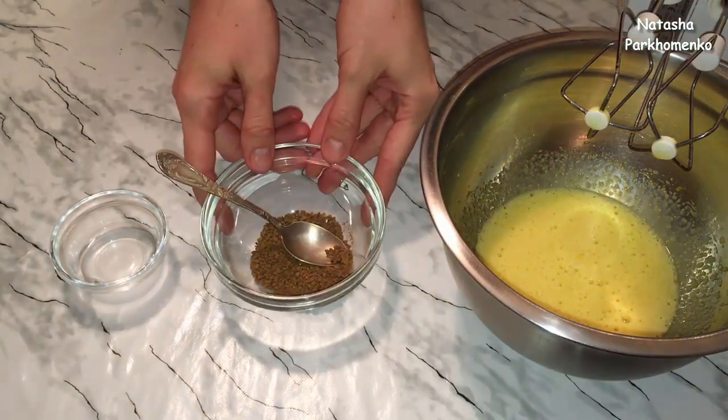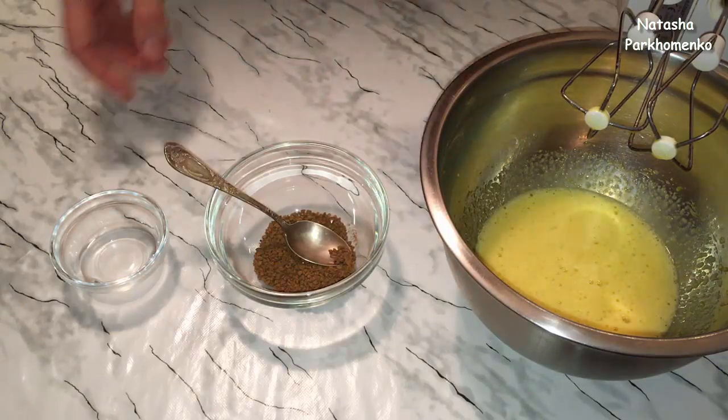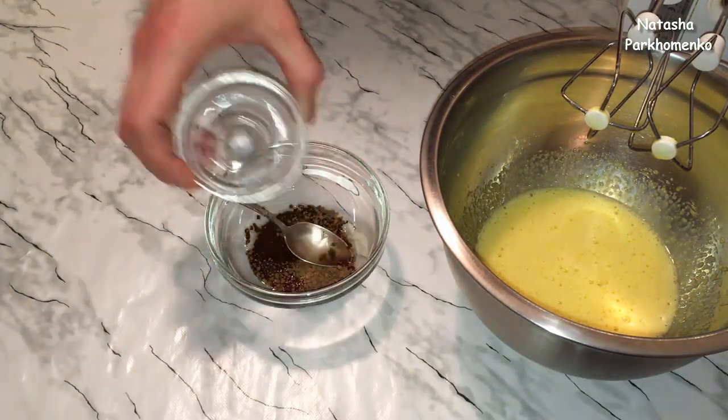Now I take the coffee with hot water. I'm going to dissolve the coffee in a small amount of hot water — just enough to dissolve the coffee.